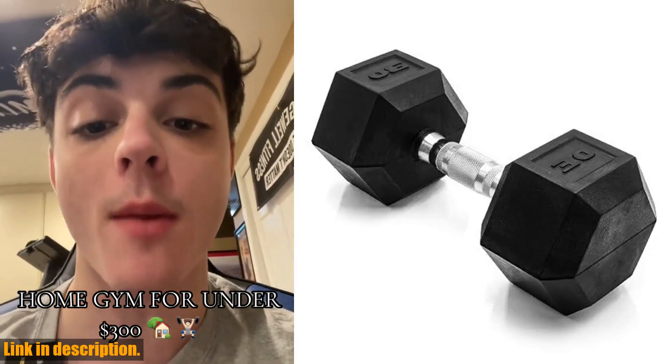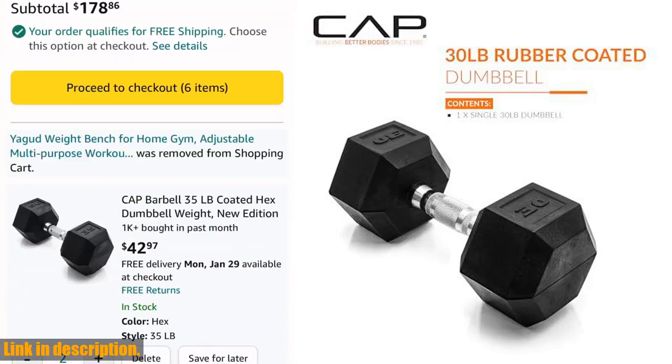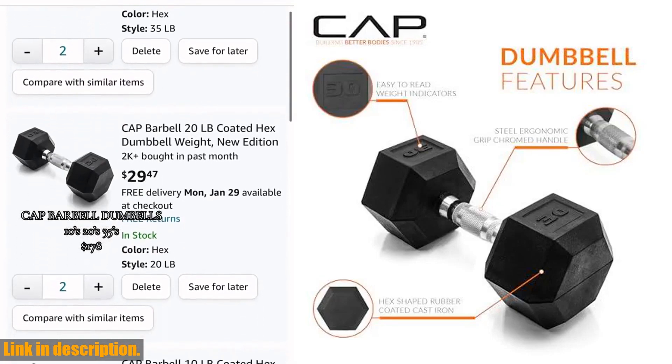Say goodbye to rolling dumbbells, as each one features hex-shaped heads to prevent just that. The medium-depth knurling on the ergo handle provides essential grip and security during use, and the coating is extremely durable.